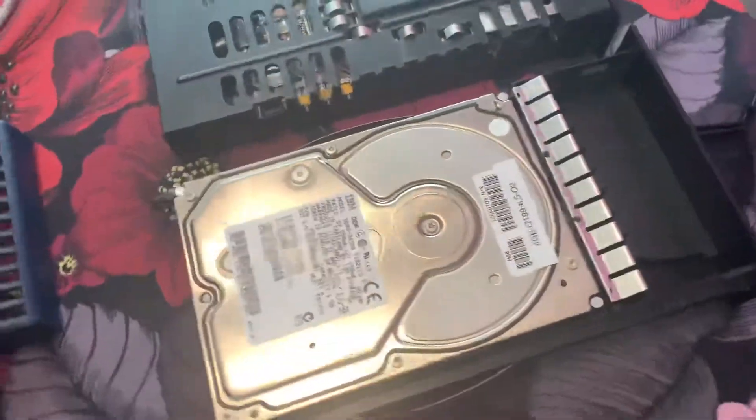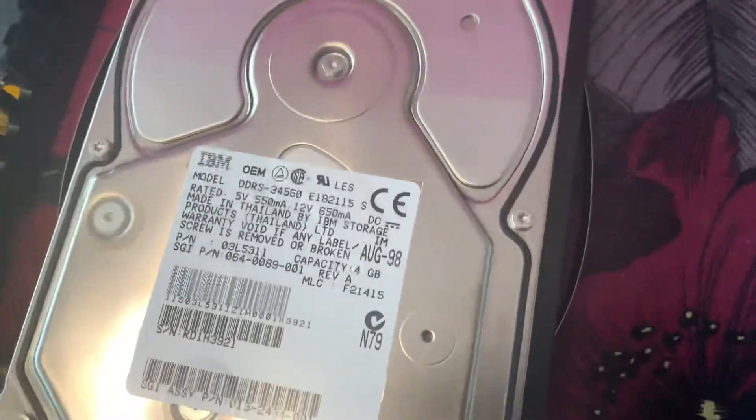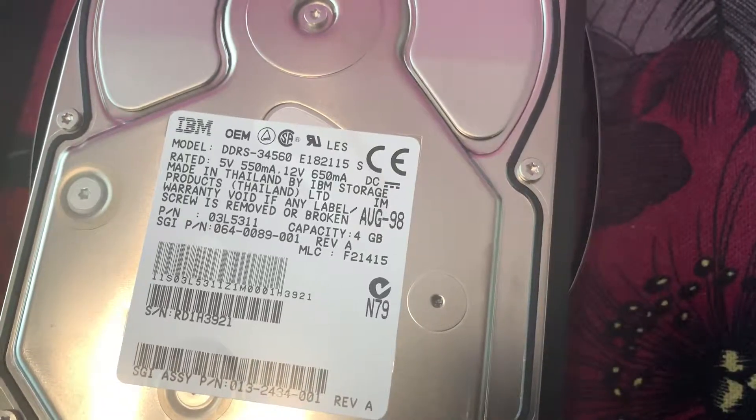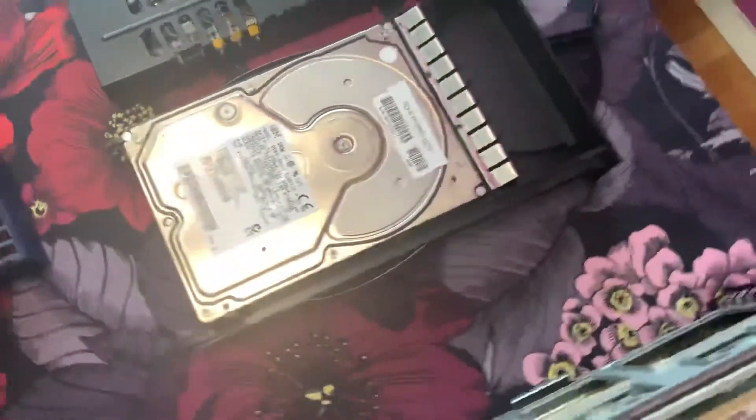Here's the original IBM 4 gigabyte SCSI drive. Also pluggable.